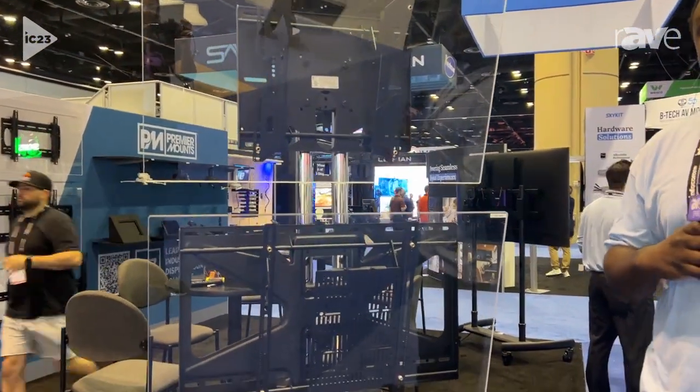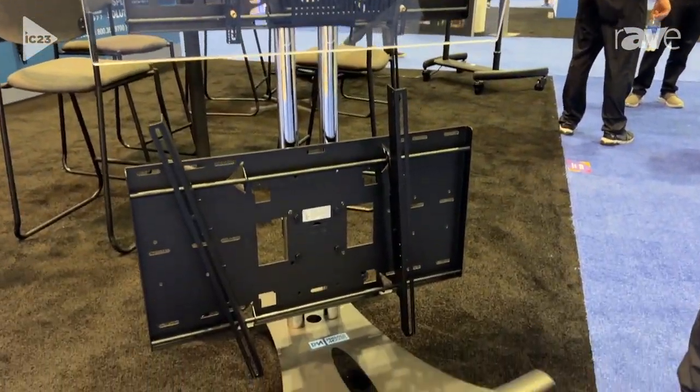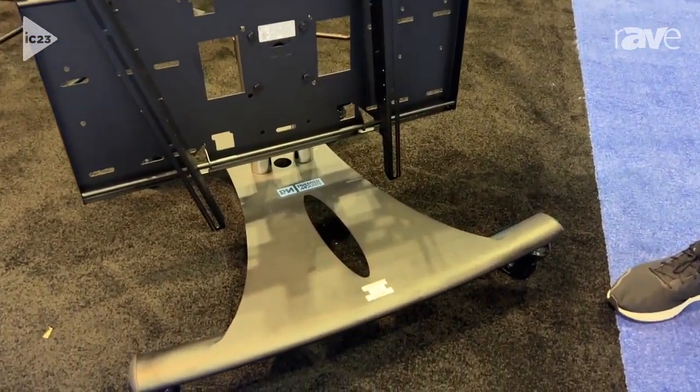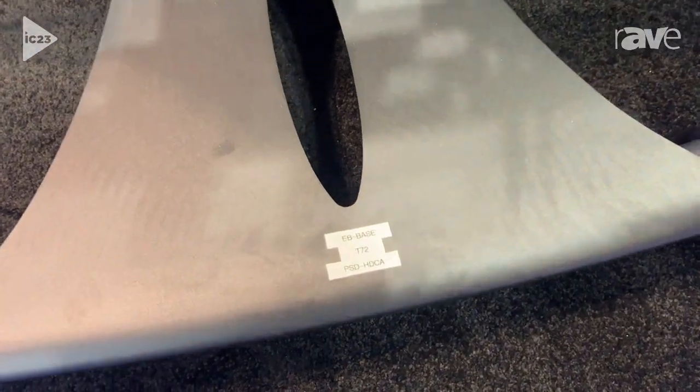Our carts and stands are really unique because we sell them a la carte. It allows you to mix and match based on your project needs, based on your budget needs. We have a variety of different mounting options. We have casters available as accessories.